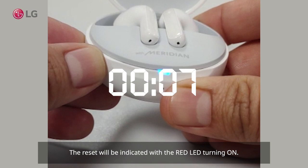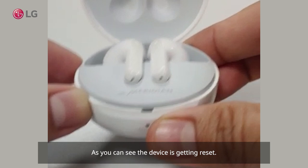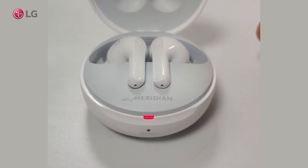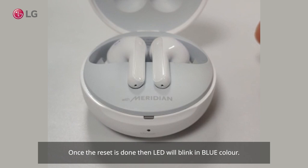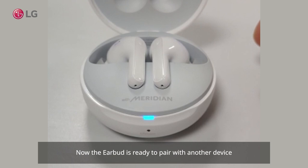The reset will be indicated by the red LED turning on. As you can see, the device is getting reset. Once the reset is done, the LED will blink in blue color, and the earbud is ready to pair with another device.